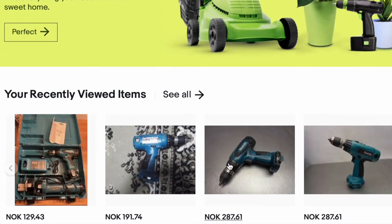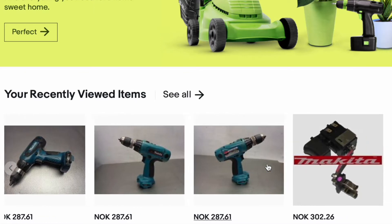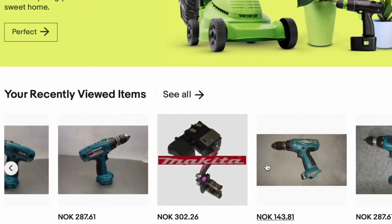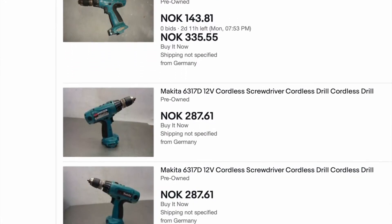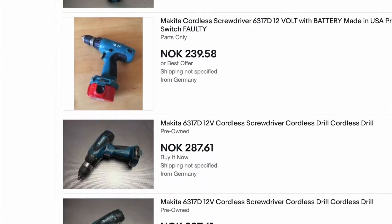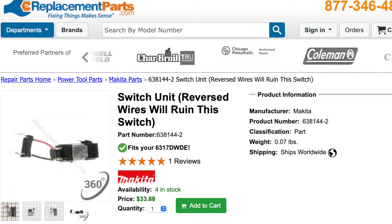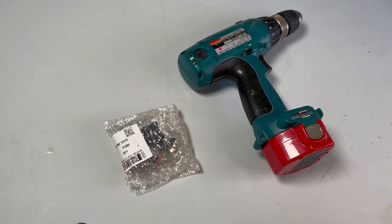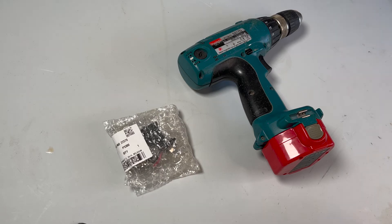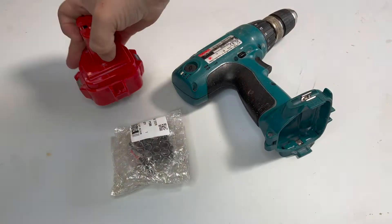Here is my search on eBay — I'm sorry that it's in Norwegian crowns — but you can clearly see that it would have been cheaper to buy the whole Makita drill instead of just the part. I did check a lot of other places for the part, but the cheapest one I could find was actually on eBay.